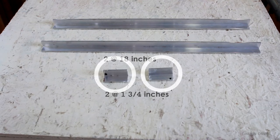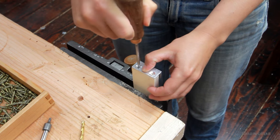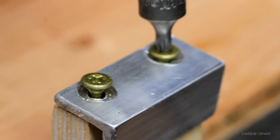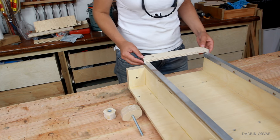Now, using the small aluminum pieces, countersink and drill two holes on each side and line up on the end of the bar, the edge flush for the wood. Mark, pre-drill and screw into the wood. Repeat on the other side and try it out on the track.